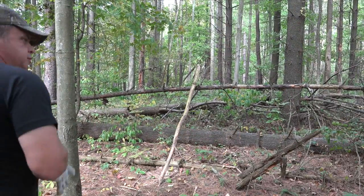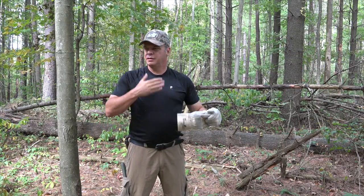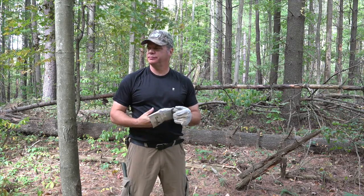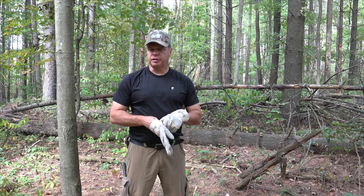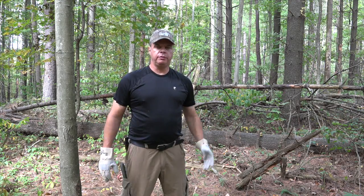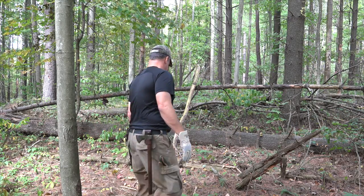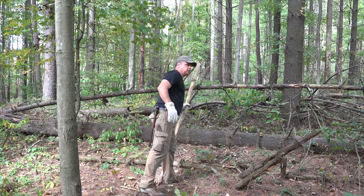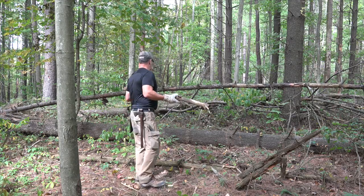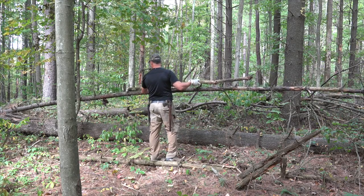Alright guys, Ed, Top of the Line Training. I went ahead and downed my gear and had me a little snack before I got going to get my energy up. Just a couple bars and a tomato. I went ahead and measured the space between the trees, and I'm a little shorter than this, so right there.